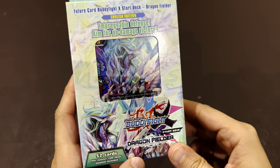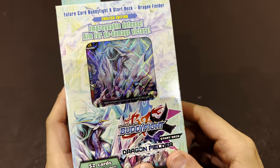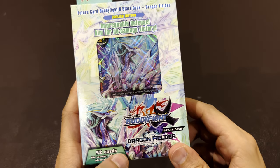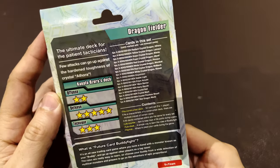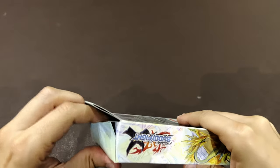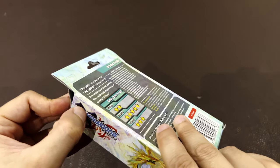So we're going to discover what a Buddy Fight deck looks like. 52 cards, a life counter, a rule sheet, a play mat, and lots of dragons apparently. Let's go — my first Buddy Fight deck that I'm opening! There's some tape here to deal with.